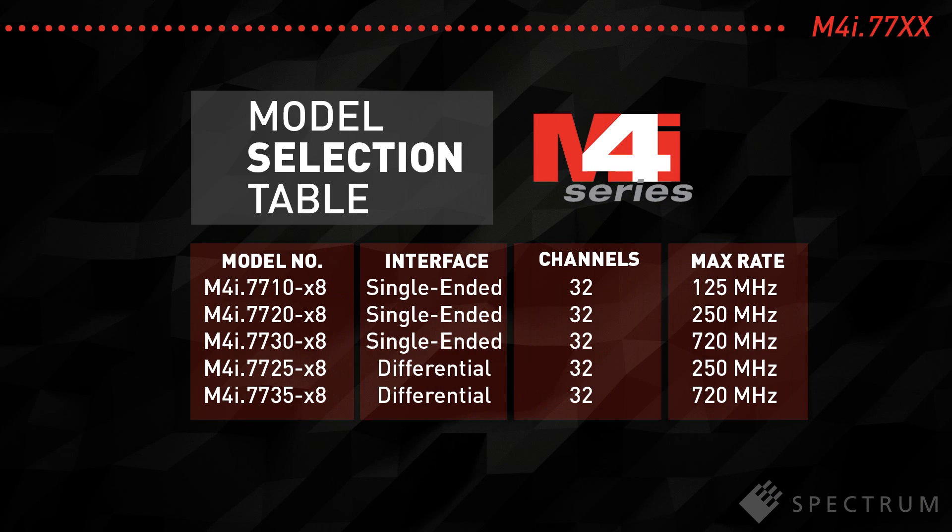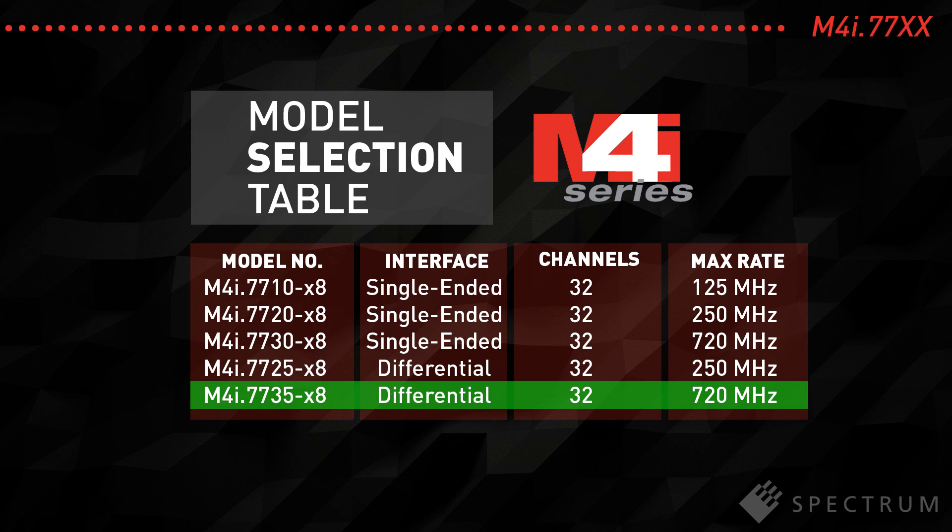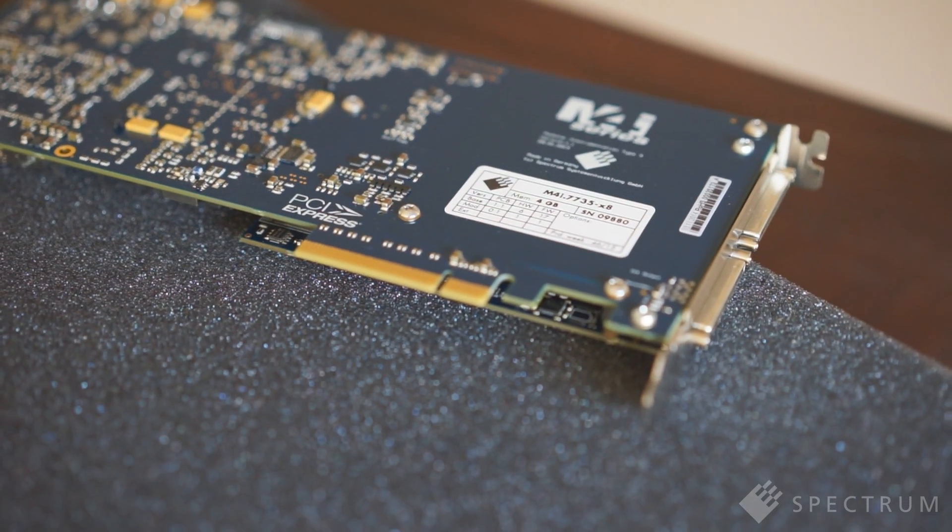Top of the range for the single-ended cards is the model M4i 7730, which offers an internal data rate of 720 MHz. Other models are available with 125 and 250 MHz performance. For the models with differential inputs, the M4i 7735 also boasts an internal data rate of 720 MHz, while the more economical M4i 7725 offers 250 MHz performance.